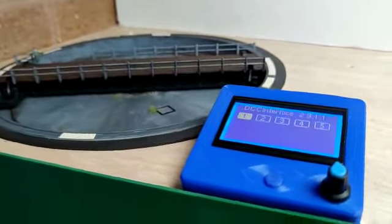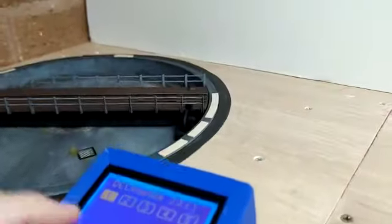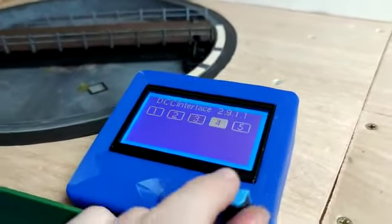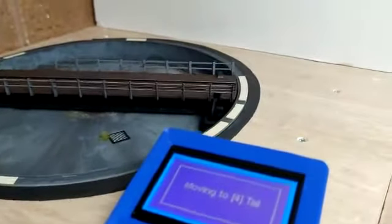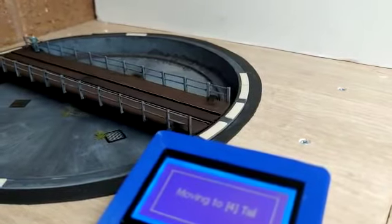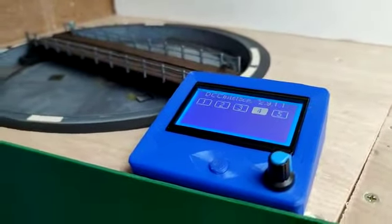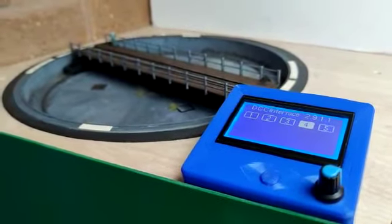There we are. So now if I want to change the position — say for instance I want to come down to this number four here — I can use the screen, use the wheel, rotate, and select the tail end, and it will go the shortest travel there. Not only can I use the screen to do this, I can also send the table a DCC address, which I'll demonstrate in the config as well.